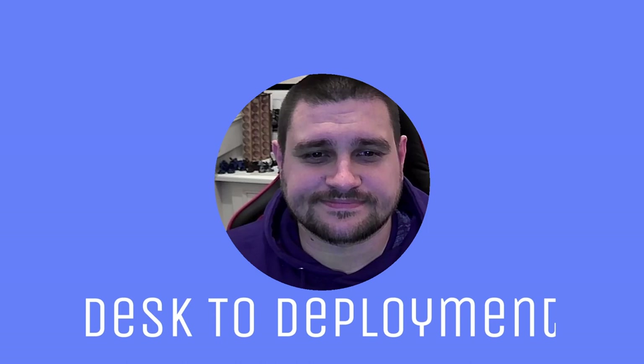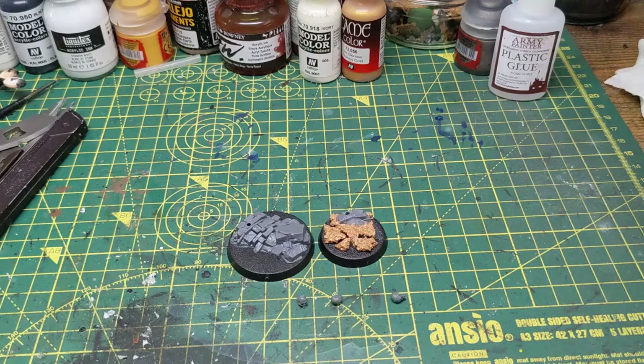Hello and welcome to Death to Deployment. My name's Dave and this is the third episode of the Dominion series. Today I'm going to be showing you how I've painted up the Lord Imperatant and his trusty Griffhound. As we've already completed the Vindicators from this set, I thought it best that we get someone to lead them. Please remember to like and subscribe and leave any feedback in the comments below.